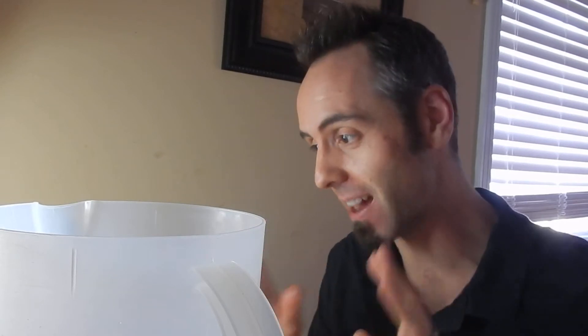Hey dads, are you looking for the best soap for men? I'm gonna talk to you guys about that today because I've been using this product for probably a good year now and I really like it and I wanted to share it with you dads out there. This is Dad Reviews, where I give you my unedited, hopefully more authentic review of the products that I like using.